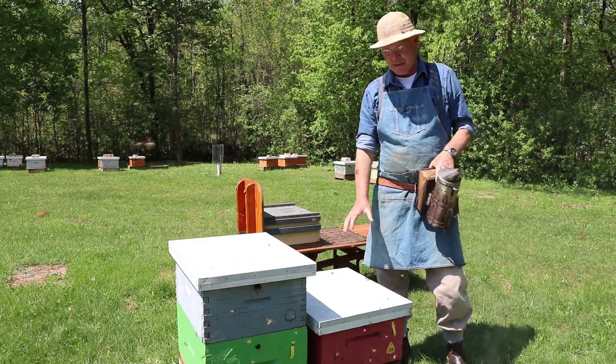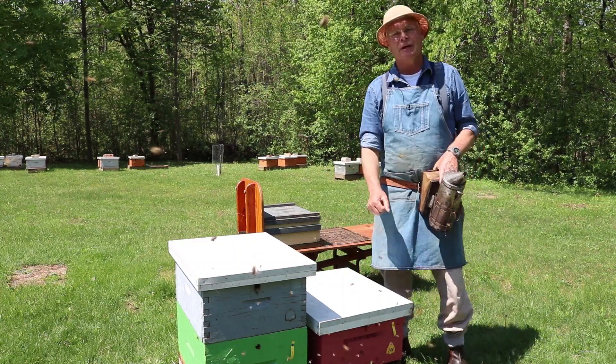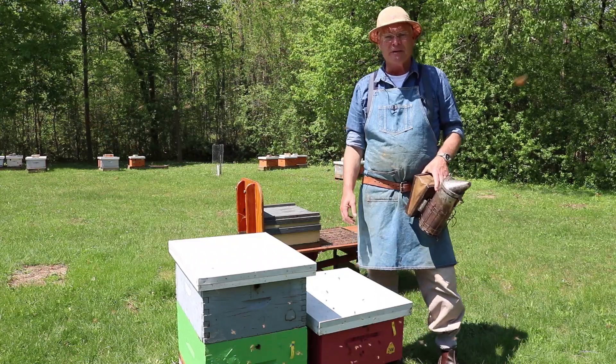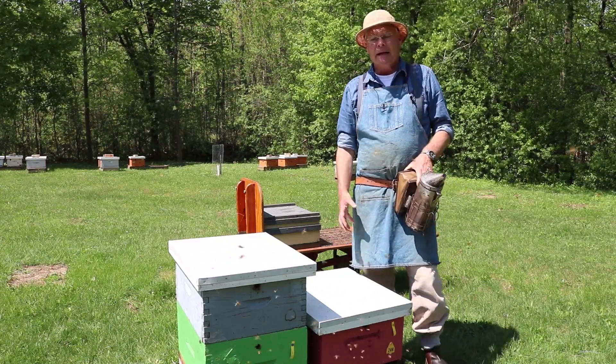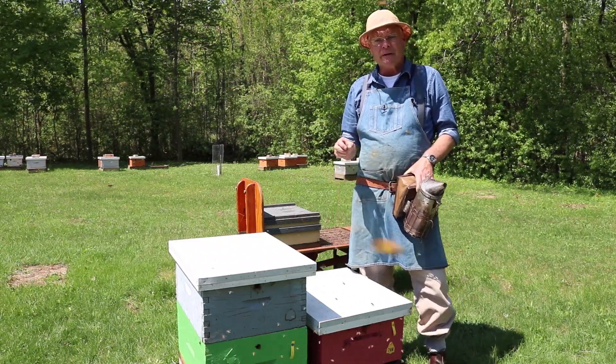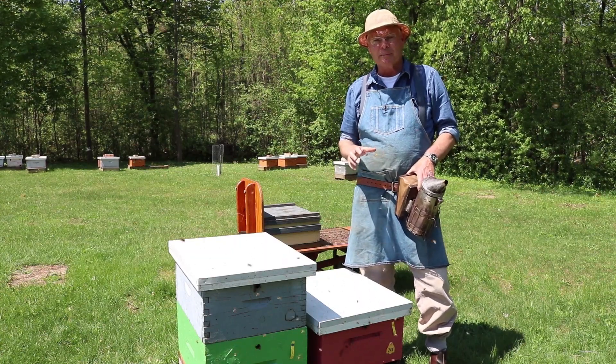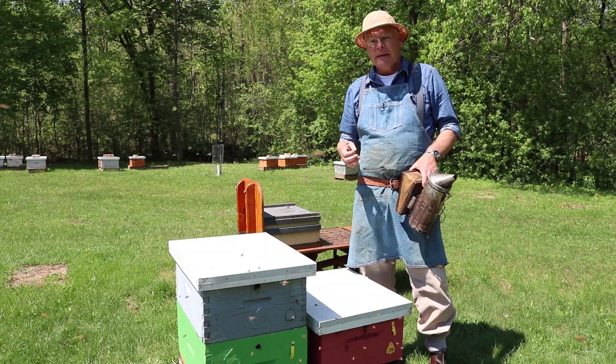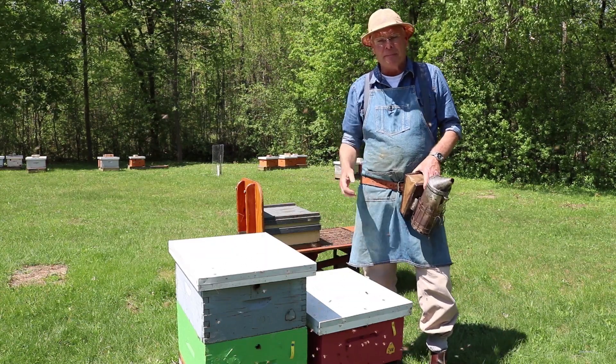We're here today to talk about single brood chamber colony management. We got into doing this 20-25 years ago. It was common in one area of Ontario, but everybody else in Ontario kept double brood chamber hives. I got to know one beekeeper in that area named Barry Davies, who became a mentor of mine.